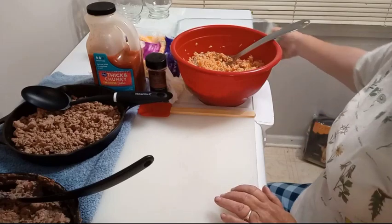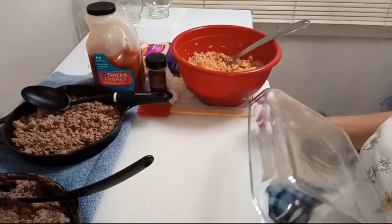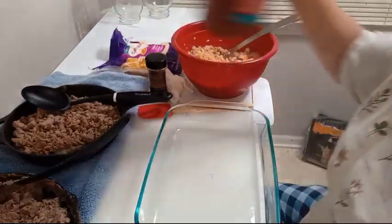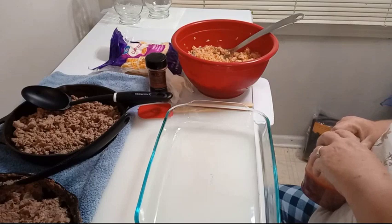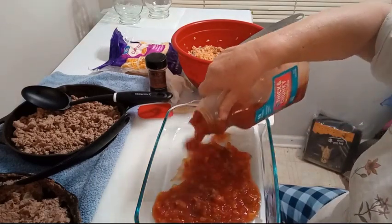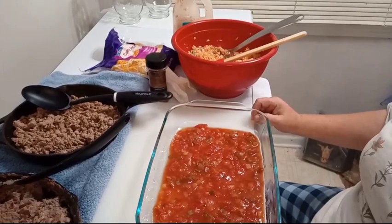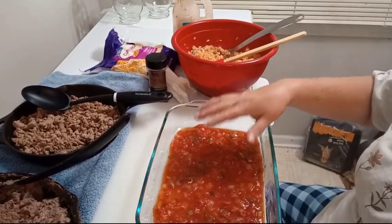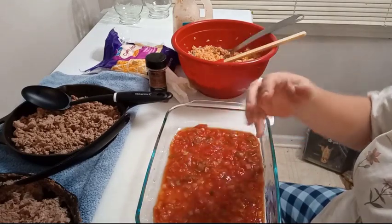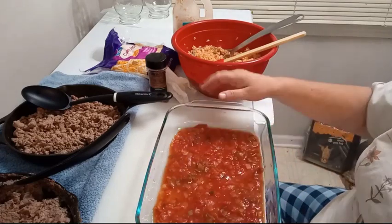First things first — take a baking dish, I think this is a 9 by 13. What I'm going to do, and this is one of the reasons it's called wet burritos, pour a good dose of pecan sauce and spread it out on the bottom. This is why it's called wet burritos — we're going to lay the wrapped burritos on top of it.